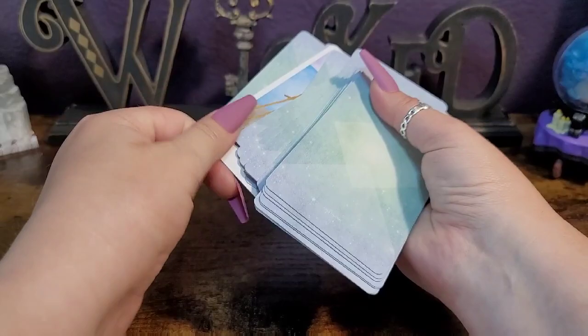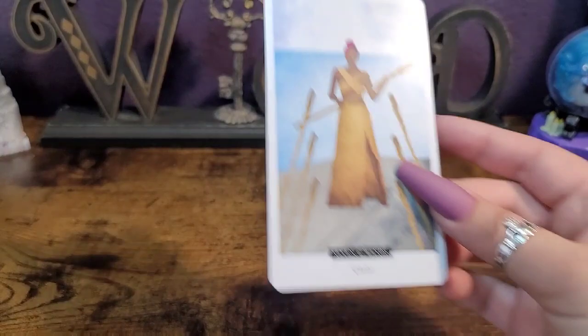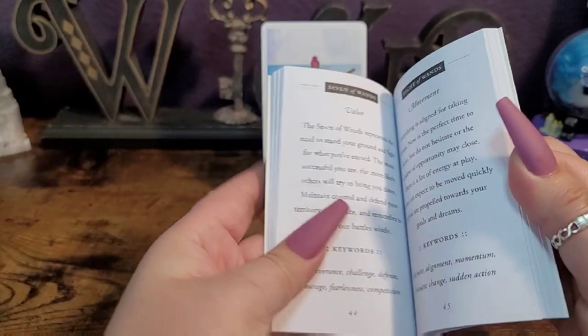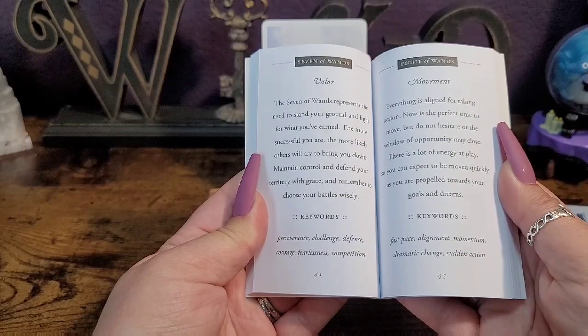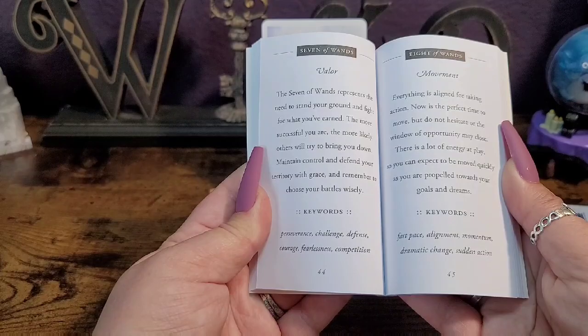Seven of Wands — Valor. We also have Tower and the Star, but let's read from the Seven of Wands. The seven of wands represents the need to stand your ground and fight for what you've earned. The more successful you are, the more likely others will try to bring you down — maintain control and defend your territory with grace, and remember to choose your battles wisely. Keywords: perseverance, challenge, defense, courage, fearlessness, and competition.